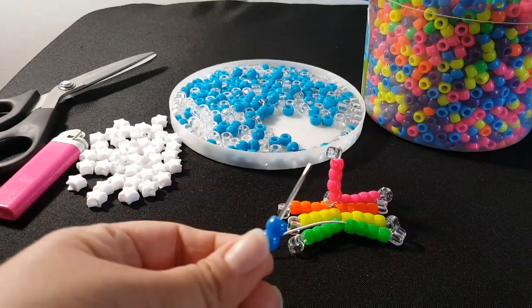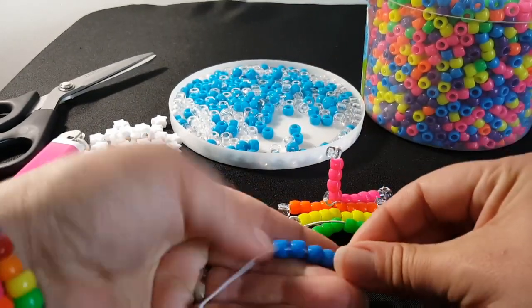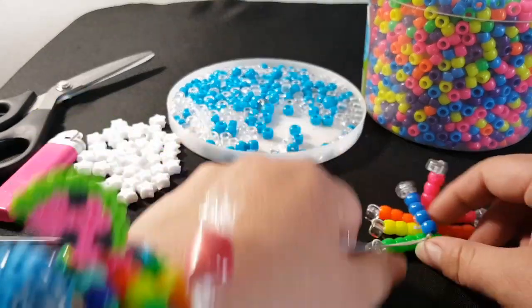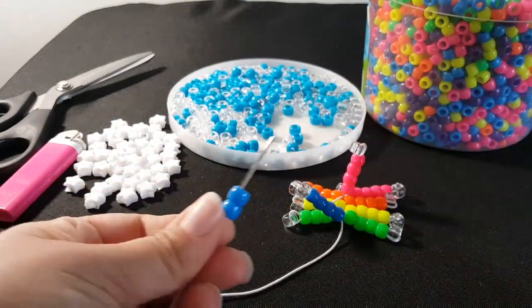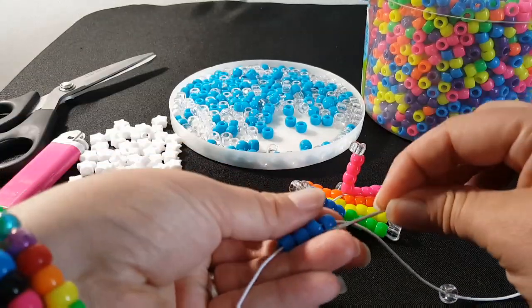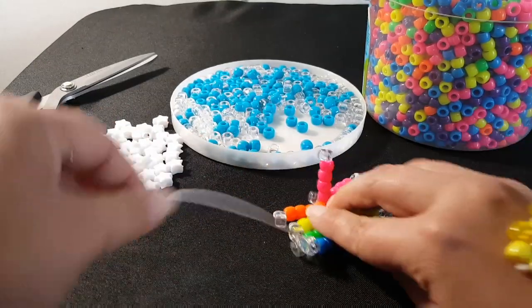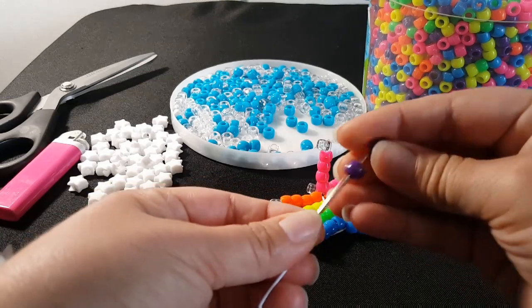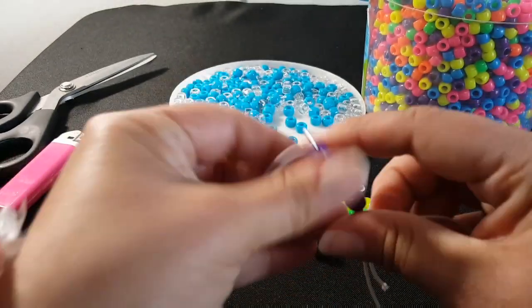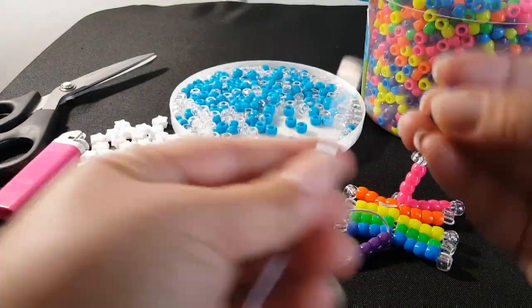We're going to do the next color, blue. We're going to do the next color, blue. And the next color will be purple. And we're going to repeat that.